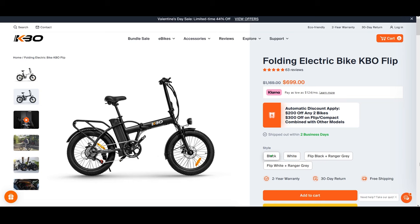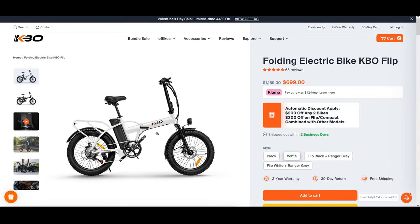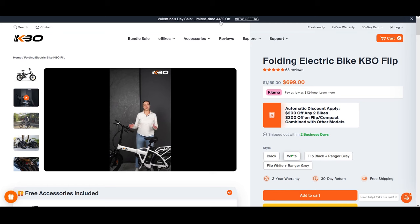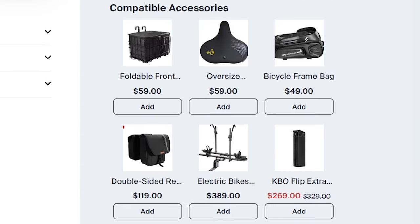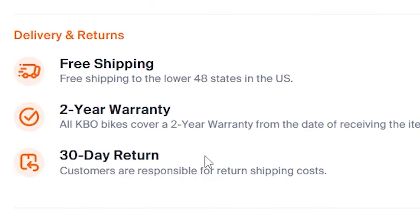On the KBO website, the KBO Flip comes in black or white. In my opinion, the white color looks really nice — almost like a pearl white. They're really super compact and portable; you could fit two of them in the back of a small SUV. They're having a Valentine's Day sale for 44% off — right now this bike is under $700. That is a very good price. They sell accessories on their website as well. The KBO Flip is good for people between 5'1" and 6'2". Minimum seat height is 22 inches. 30-day return policy, two-year warranty, and free shipping.